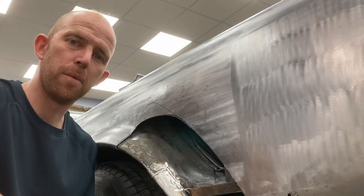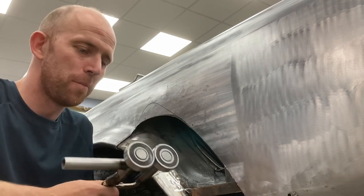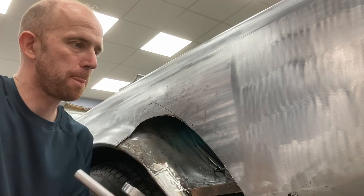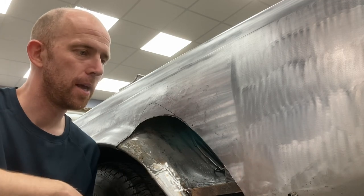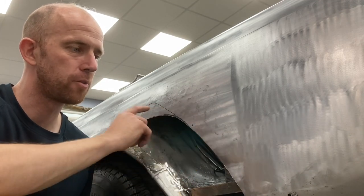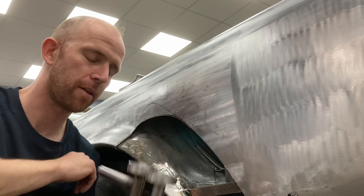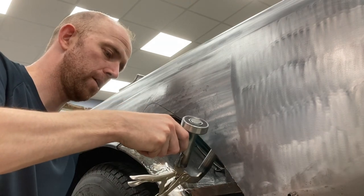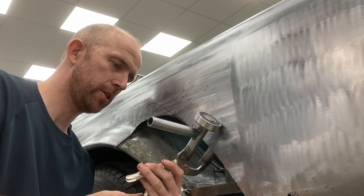Okay, the moment of truth — I haven't tried it on here yet so we'll soon find out if it works. This panel has had a fair bit of damage in there, I'm just putting in a new arch section and I've been using a slapper to try and lift this out and it's taken a while, so hence why I'm going to give this a go. In theory it should work — I'm just going to adjust the pressure.